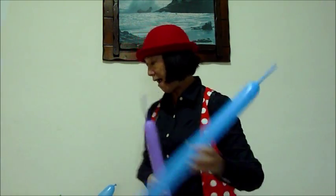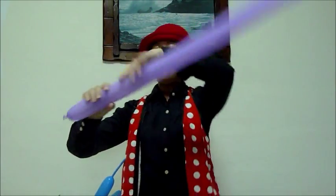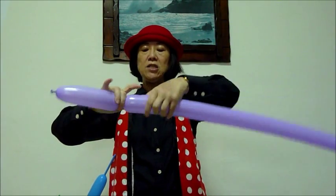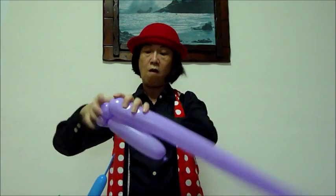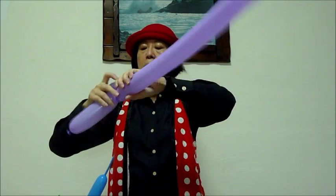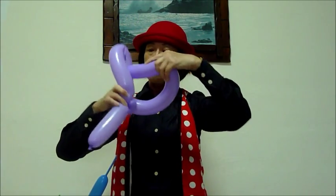Now let me make the handle. Hold this part to form the handle, make a twist and make two pinches to it. Follow by a loop. Measure the loop big enough so that the balloon is able to pull through.